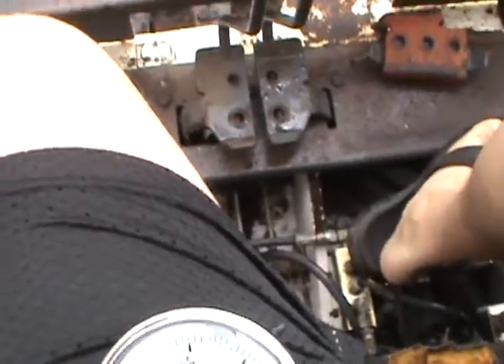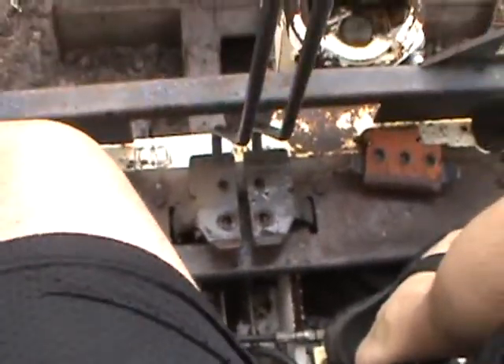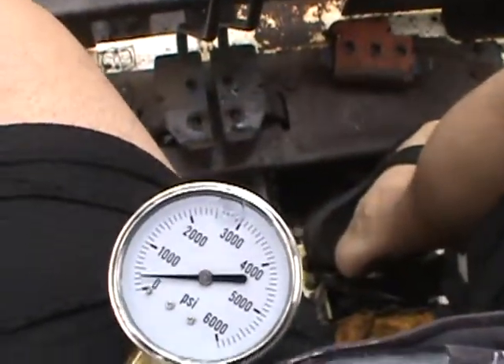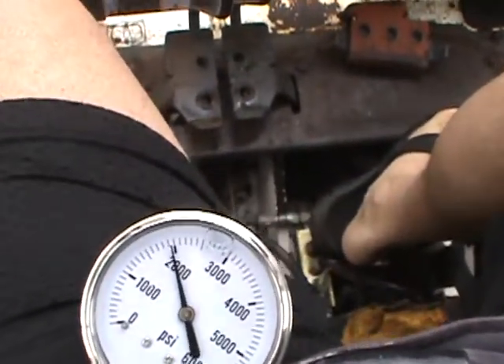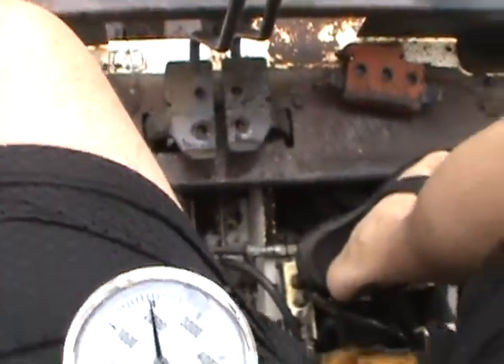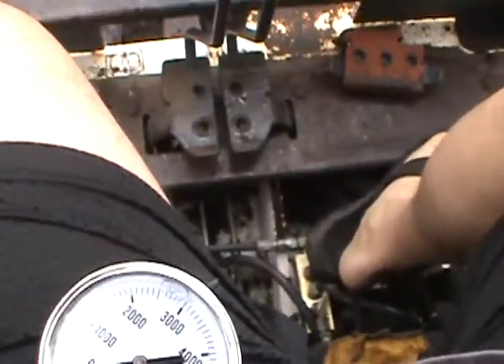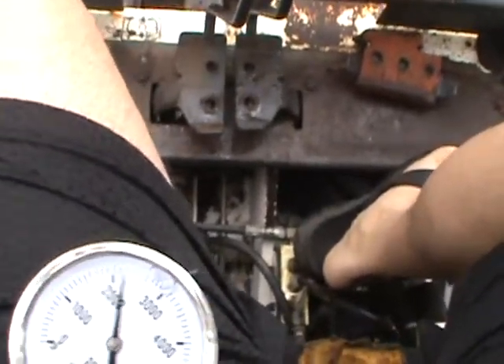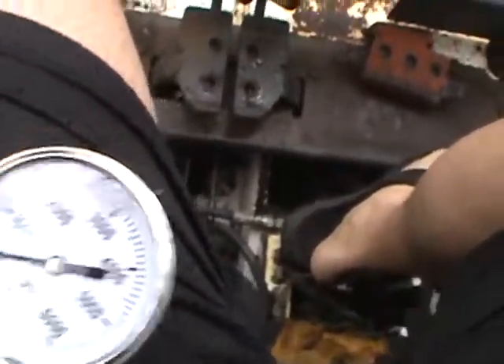Put the blade down. Run up the pressure again — it'll actually start spinning the tire or the track. If I run the throttle off, there's no stopping it. It's sitting there spinning. Never gets to bypass.